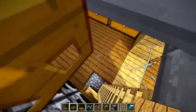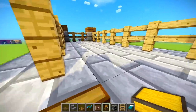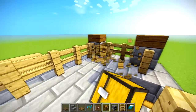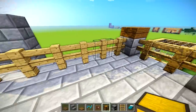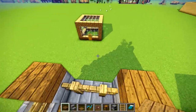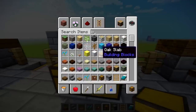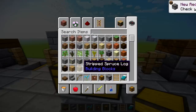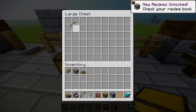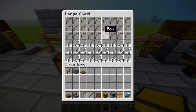Now you can get on the roof and have, for instance, a chest up here. If you're trying to fight off some mobs and want to do a night mining mission, you could put some slabs to get up here and fight. I'm just going to put a chest right here and fill it with some bows and some arrows. There we go — that should be enough for your fighting needs.